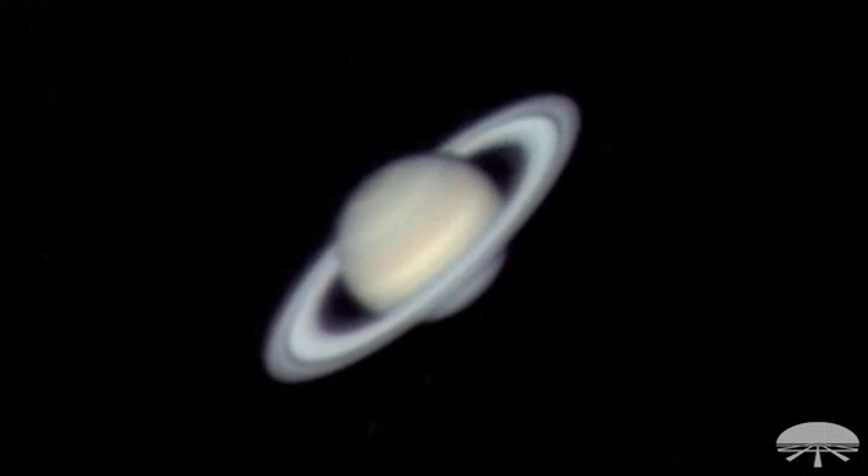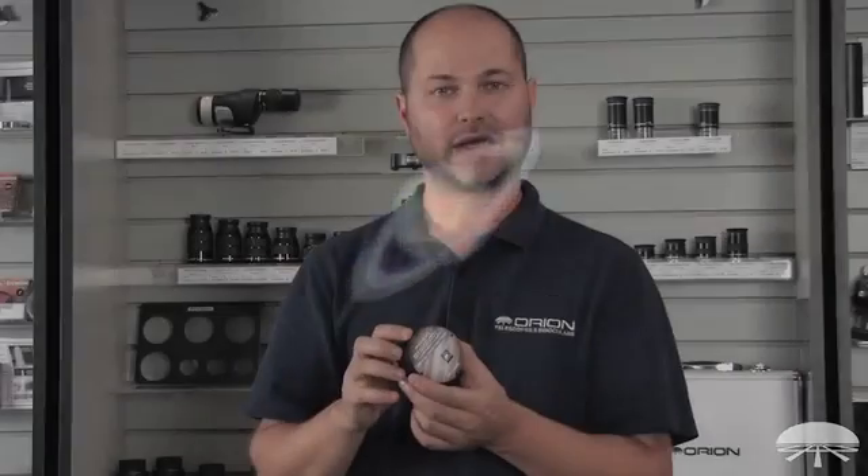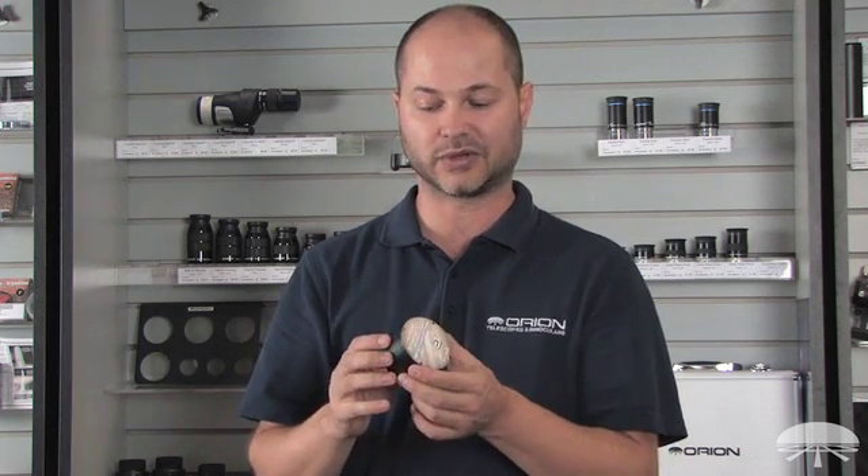If you're shooting Jupiter, you'll be able to see easily the cloud bands across Jupiter, the festoons. If the red spot is facing you during the time you're shooting it, you'll easily be able to get a lot of nice detail in the great red spot on Jupiter. Saturn — you can see the rings, obviously, the shadow that the planet itself casts across the edge of one ring, and Cassini's division, the gap between two of the rings — that's very accessible with a high-resolution camera like this.